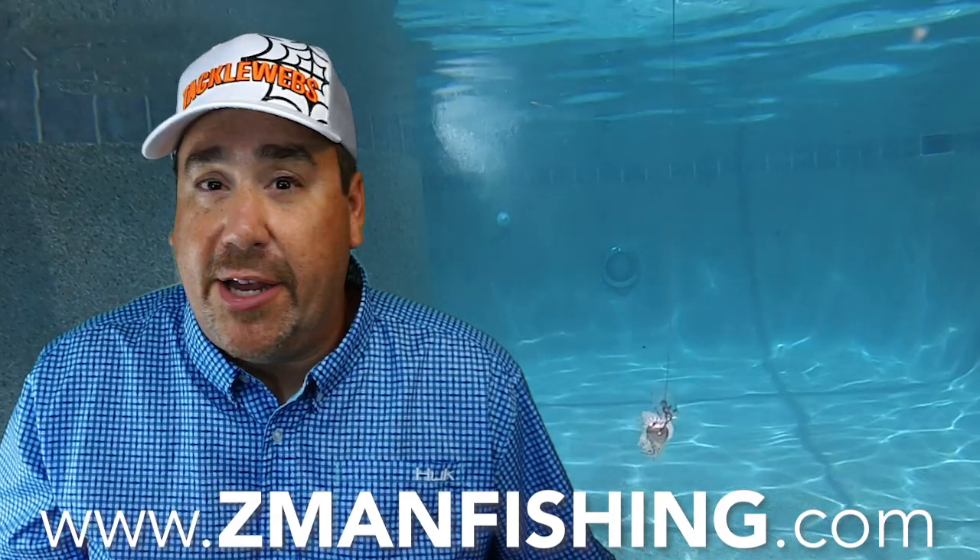It'll be available in two sizes — three-eighths and half ounce. For more information go to zmanfishing.com. They will be available sometime in August, around August 15th. If you're a bladed jig fan like myself, you're going to want to pick up a couple of these — you will not be disappointed. They are flat-out awesome.